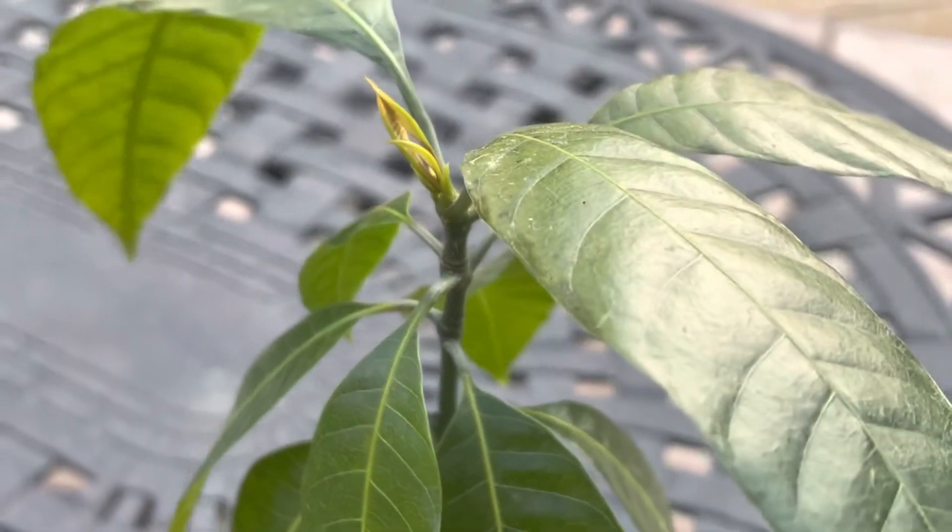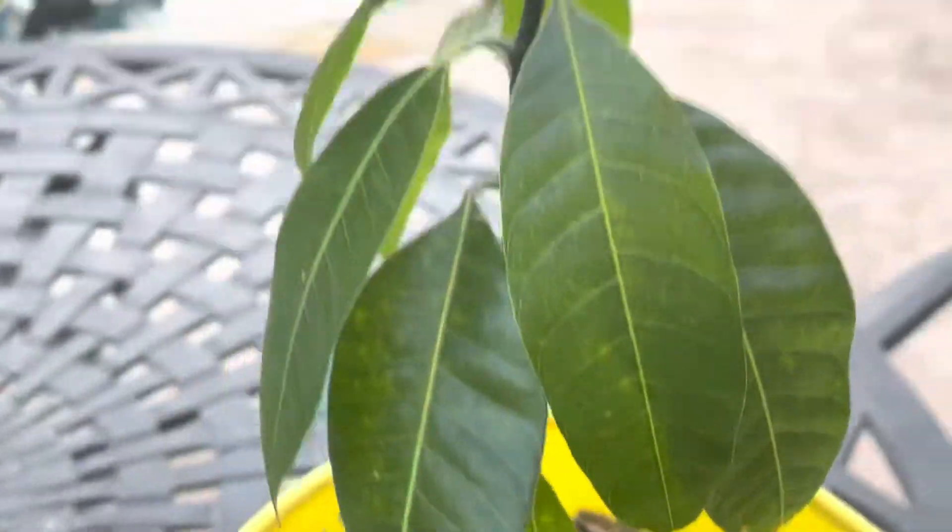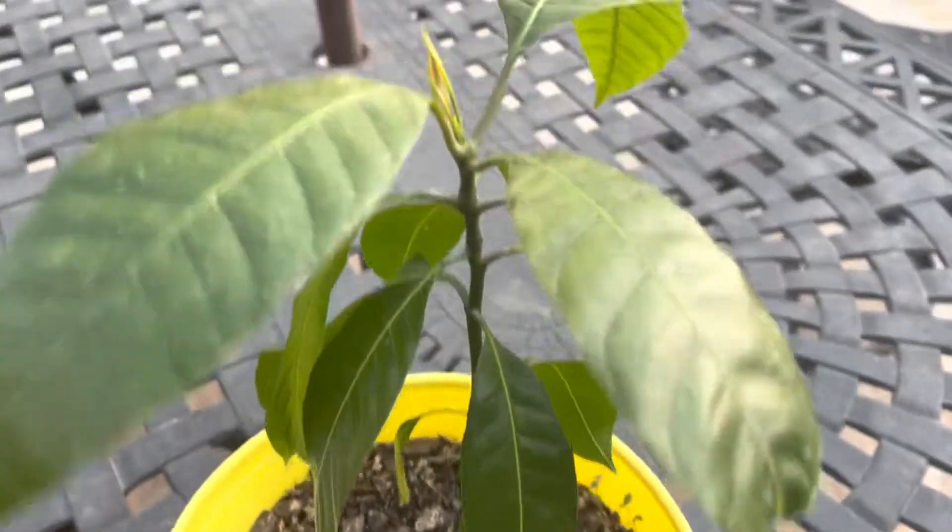What's up, it's Blaine's Planet Vlog. Time for a mango tree update. I haven't given you guys an update on this guy in a little bit because it hasn't done anything in a while. But now it's finally starting to do something.